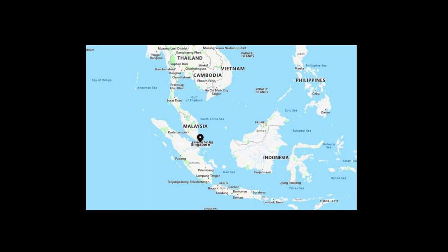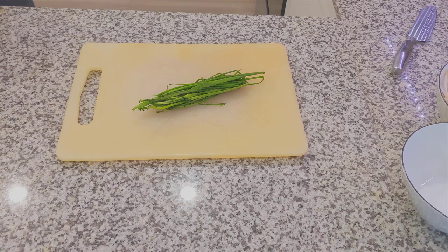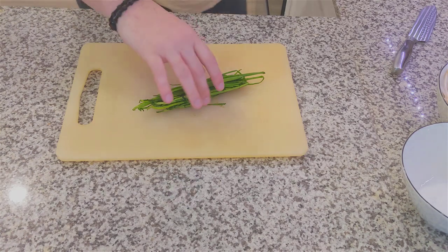Char Kway Teow — a form of fried rice noodles with pork belly. Like the last episode, we're going to have the recipe down in the description so you can follow along if you so choose.